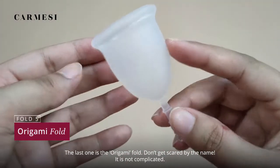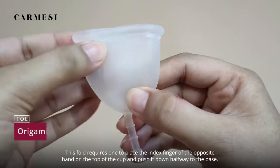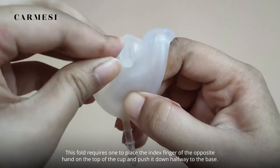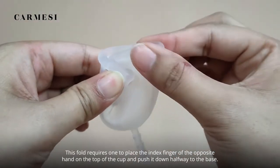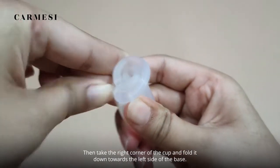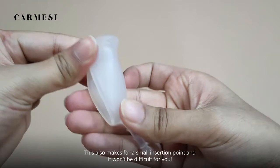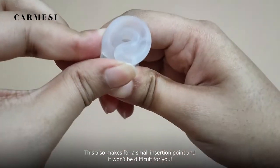The last one is the origami fold. Don't get scared by the name — it is not complicated. This fold requires placing the index finger of the opposite hand on the top of the cup and pushing it down halfway to the base. Then take the right corner of the cup and fold it down towards the left side of the base. This also makes for a small insertion point and it won't be difficult.